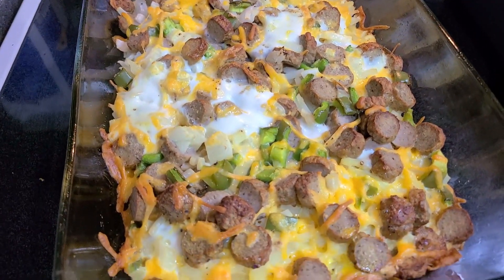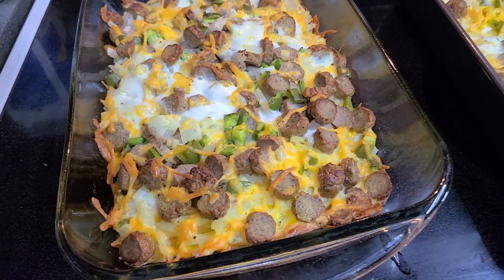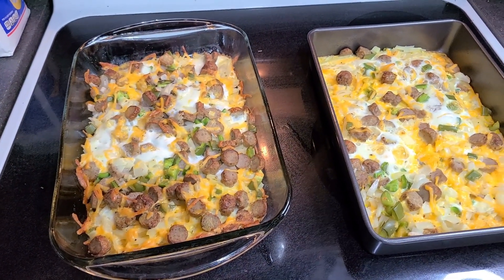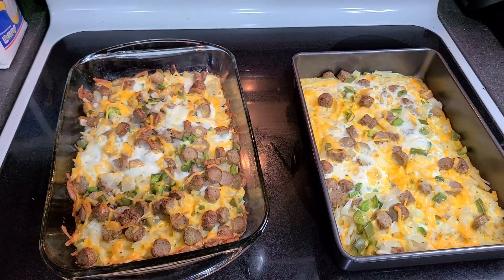The best part about this recipe is that you can double it and freeze it for later. When the casserole cools to room temperature, cover the top with aluminum foil and label it with the name of the recipe and the date it was frozen.